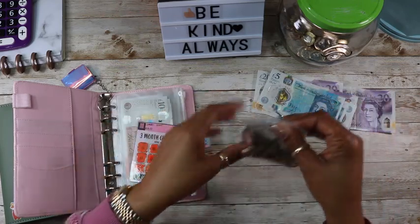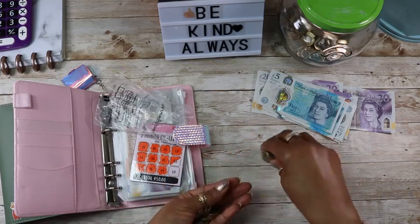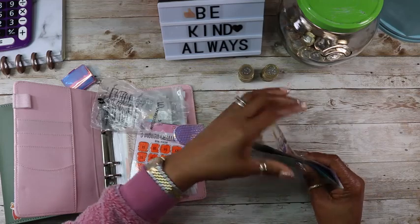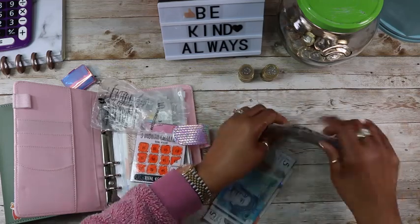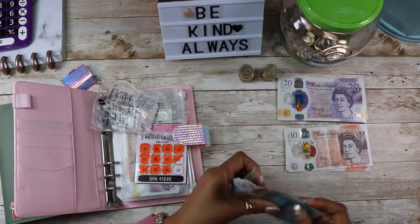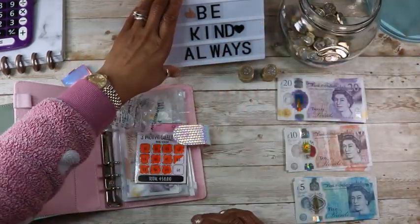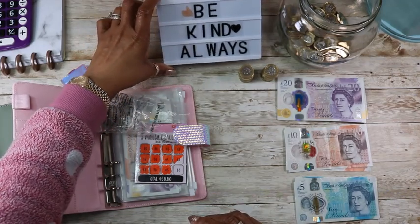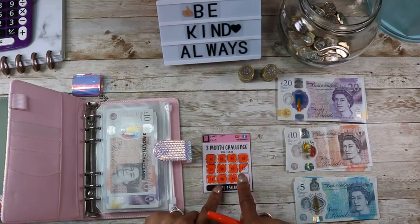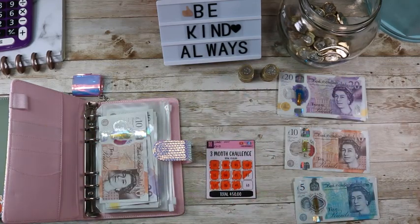I'm going to do 30 pounds today. So I'm going to stuff 30 pounds in here to complete the box, and then I'll only have one more 60-box to do.